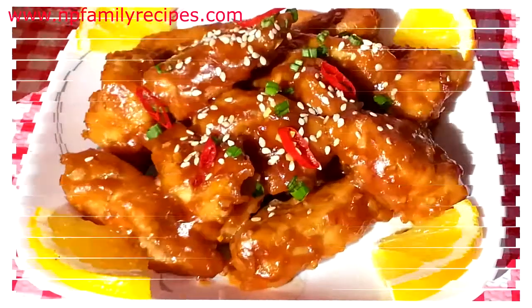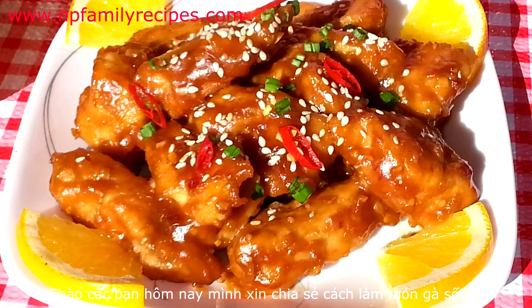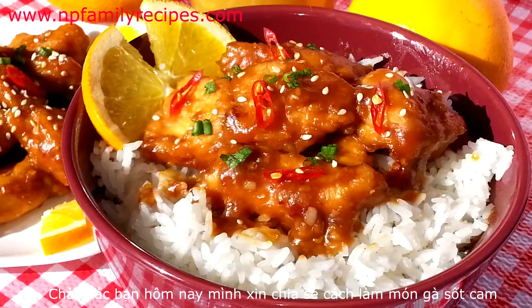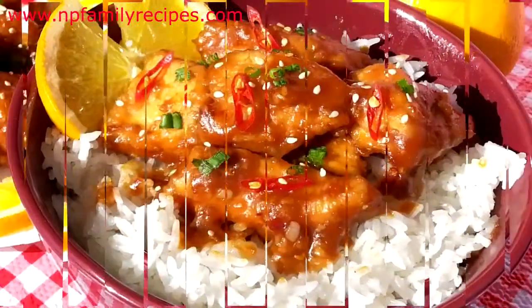Hi everyone, today I will show you how I make orange chicken. The delicious fried crispy chicken is glazed in the sweet, sour and spicy sauce. So let's get started.